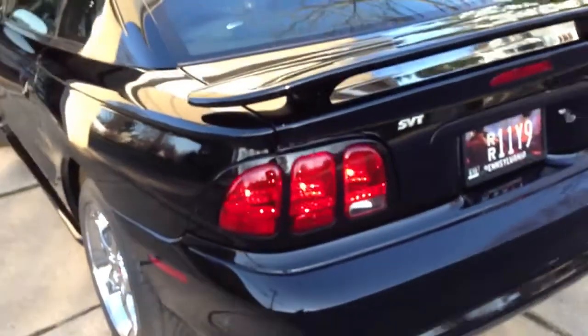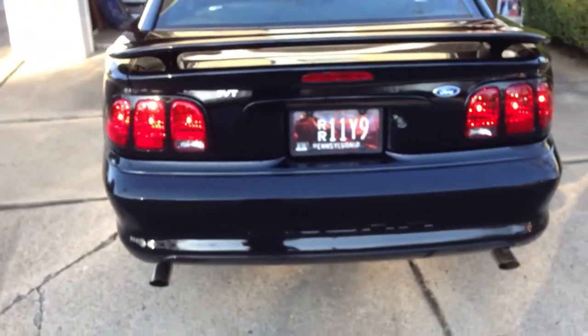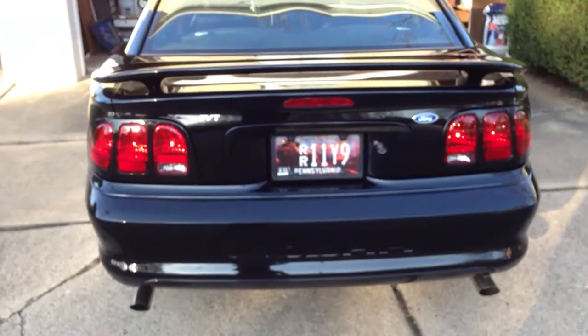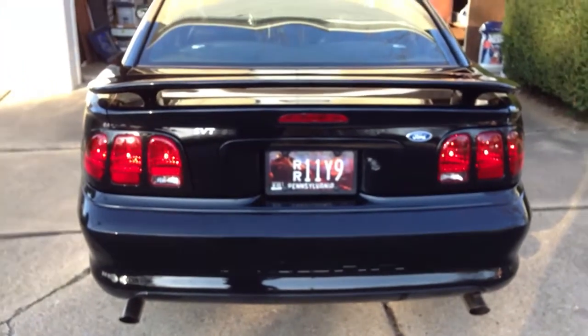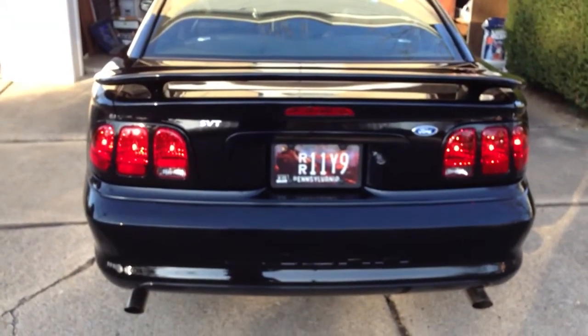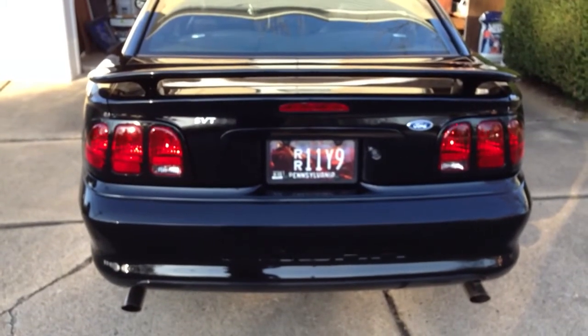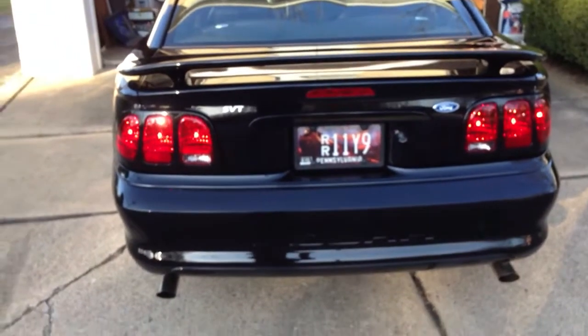The exhaust that you hear is a Flowmaster with an off-road H-pipe, no cats. And I really like the sound of it. Unfortunately there's nobody else here, so I can't rev it up and photograph it at the same time — but that'll be for another video.